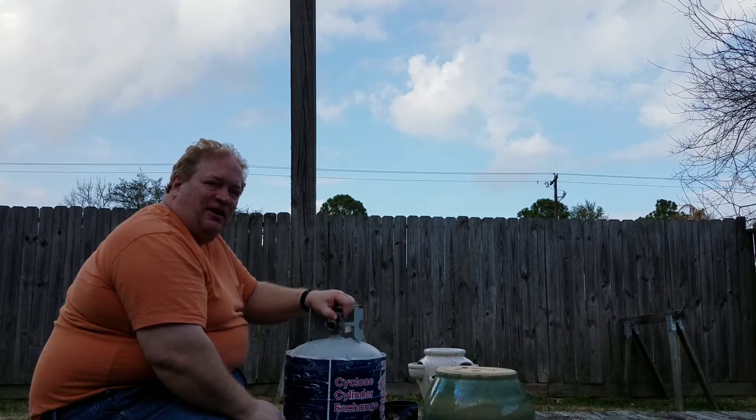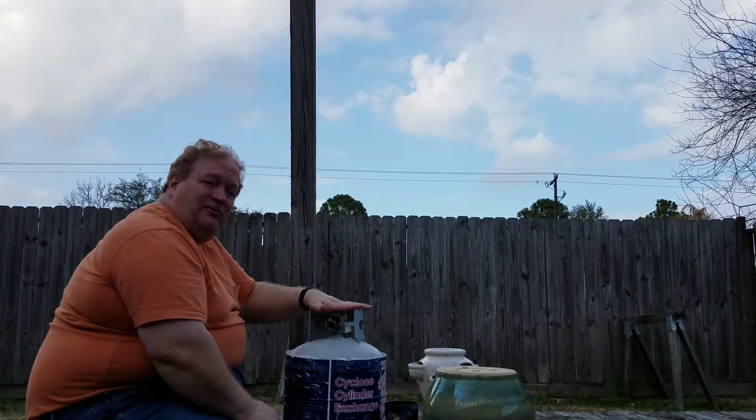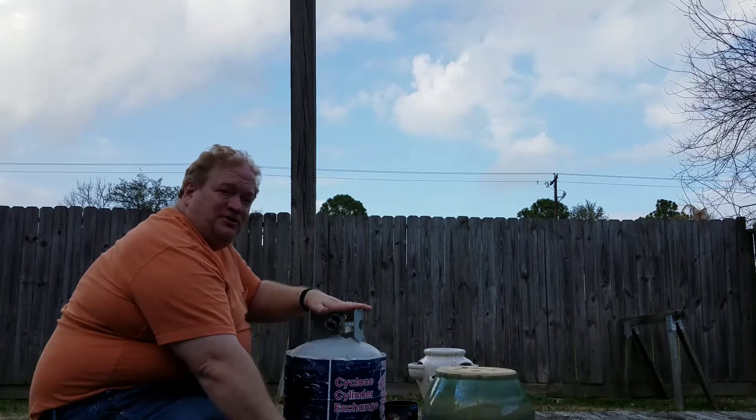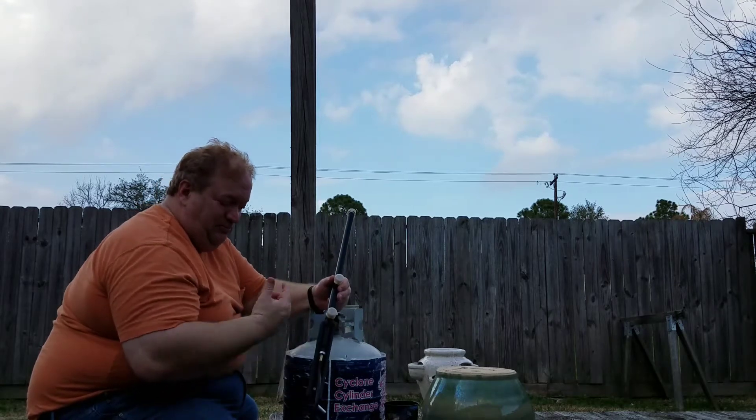In today's installation of our Bulk Propane for Camping series, we've got our 20-pound cylinder here and we're going to show you how to set up and test a propane distribution hose or post.